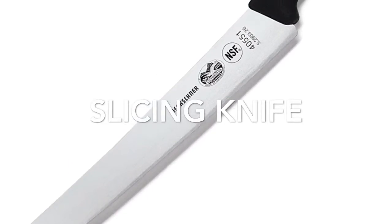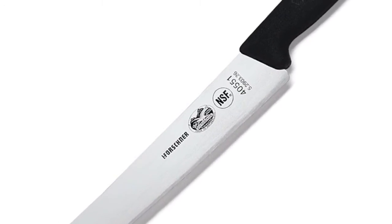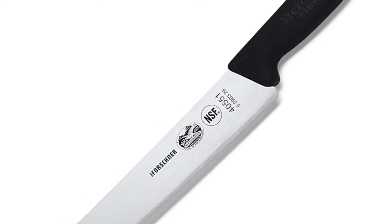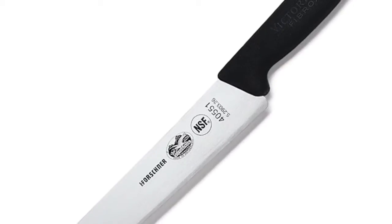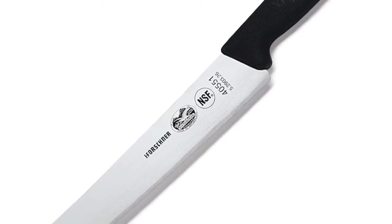This slicing knife is a large knife used to cut foods like meat and poultry. You can wash it in the dishwasher and you can get it for $500 at Williams Sonoma.